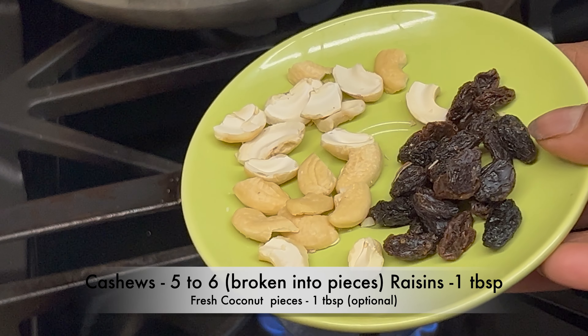Add the powder of a tiny piece of edible camphor or pacha karpuram — do not add more as it is overpowering. Add 1 teaspoon or more of ghee and give it a mix.